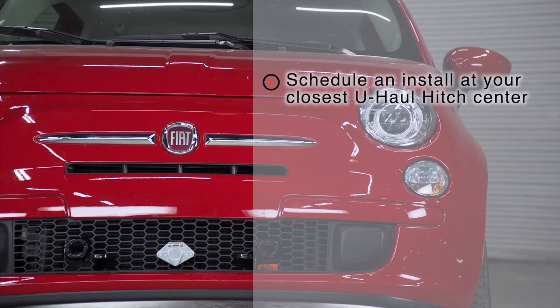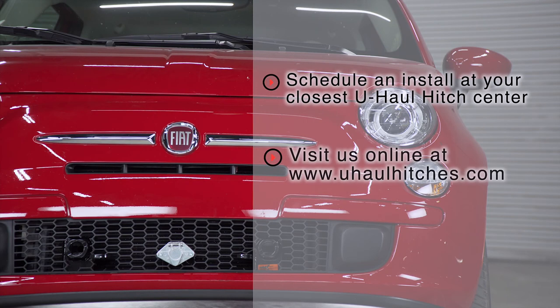All right guys, that wraps up our install. Thank you for watching our video. If you have any questions about this product or if you'd like to schedule an installation with a U-Haul Hitch professional, you can visit your closest U-Haul Hitch Center or visit us online at UHaulHitches.com. Thank you.